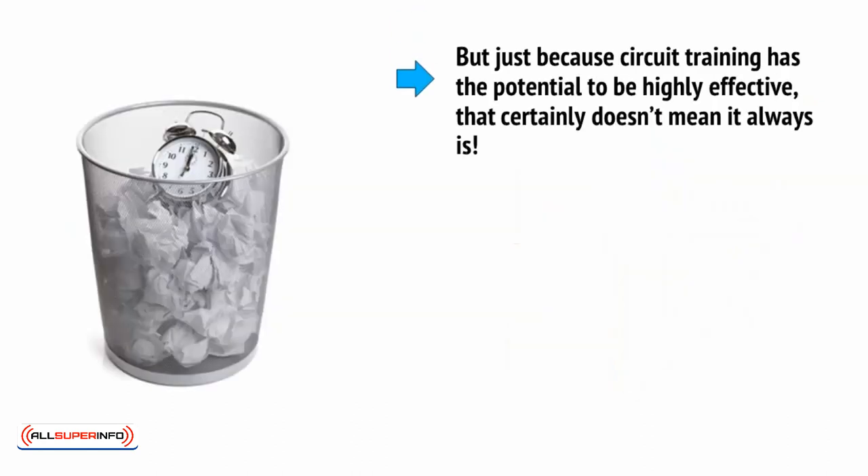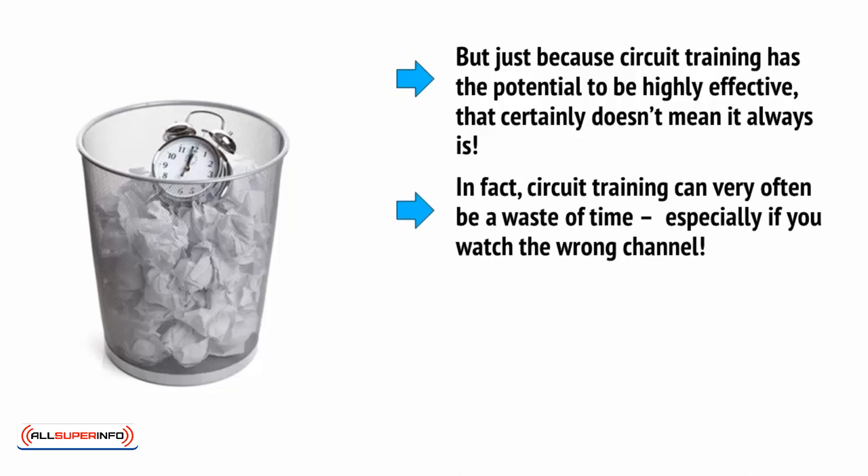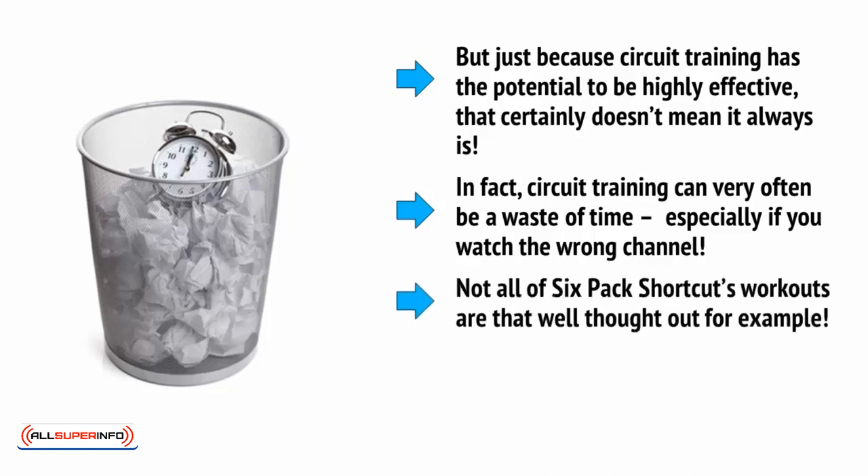But just because circuit training has the potential to be highly effective, that doesn't mean that it always is. In fact, circuit training can very often be a waste of time, especially if you watch the wrong channel. Not all of Six-Pack Shortcuts' workouts are that well thought out, for example.